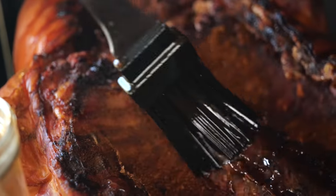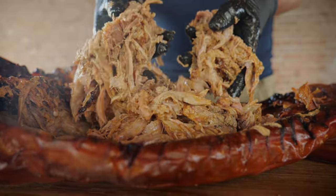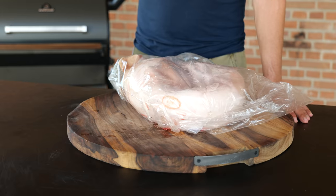Everybody loves a good whole hog cook — the best of the pork, juicy and tender. I'm going to show you how you can do this at home. I selected this beautiful little piglet for you guys. It's around eight kilograms, small and tender with a lot of fat, which means it's gonna end up juicy. I'm going to inject it, rub it with a barbecue rub, and make it easy so you guys can do this at home. Let's get started.